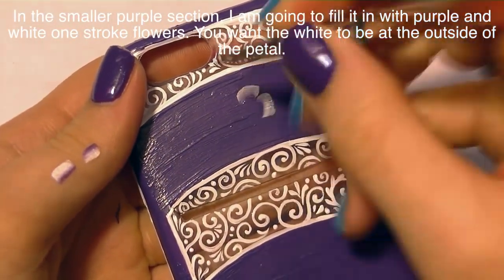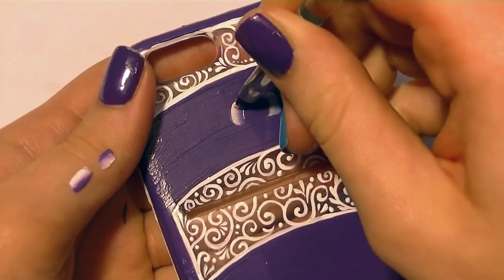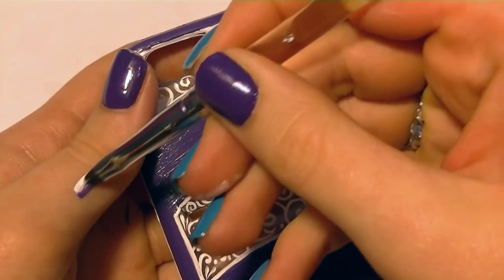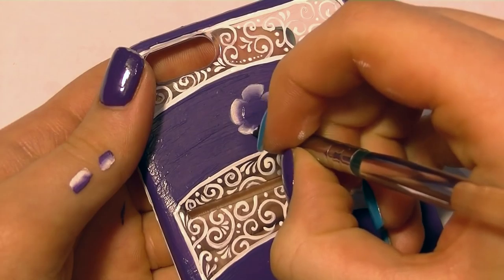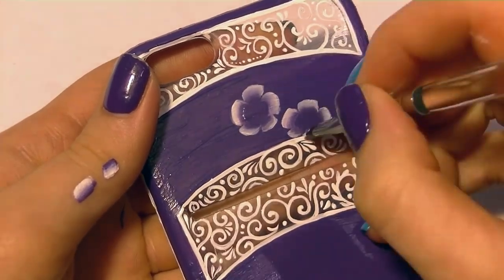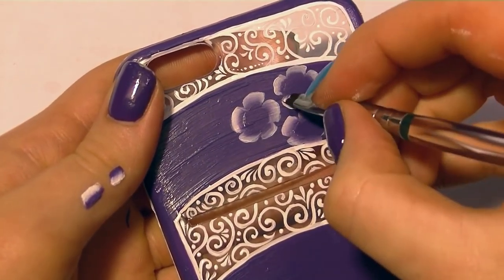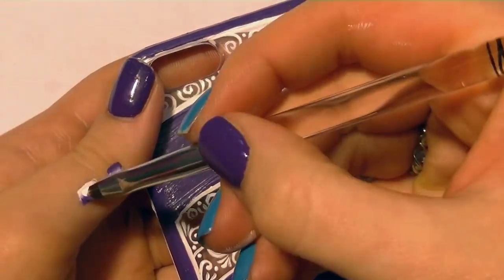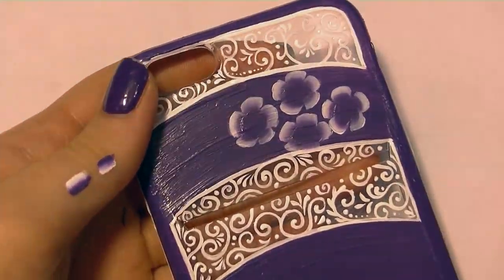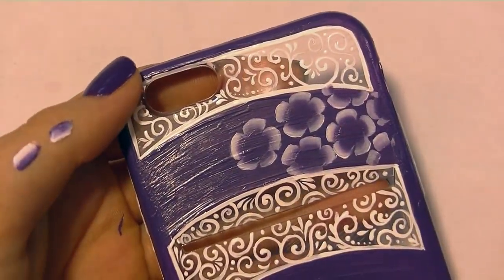Now I'm working on the smaller upper section of purple and filling it in with one-stroke flowers. I have my one-stroke nail art brush dipped half in purple and half in white, brushed off on my hand to get a nice blend, and then I'm doing five-petaled flowers, going over them twice. When using multi-surface paint, I wouldn't recommend it on nails all the time — it's not quite as opaque as regular craft paint and it's a little thicker, but it works really well for one-stroke flowers and filigree.